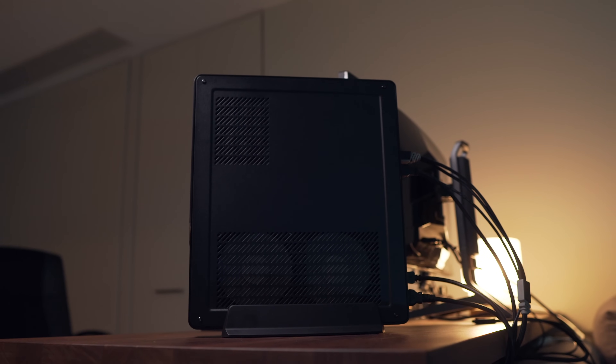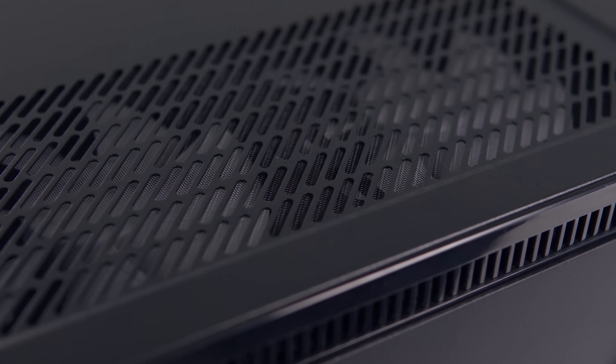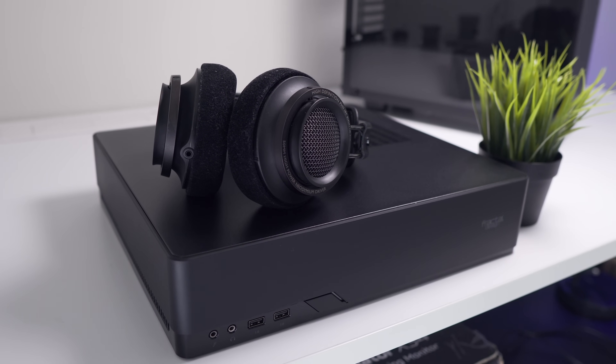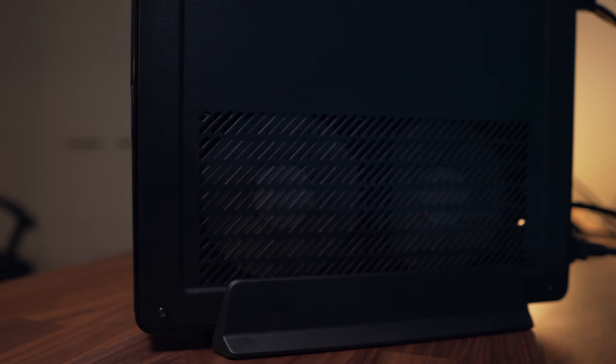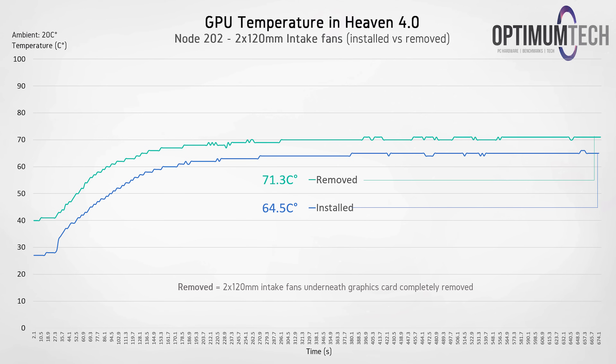I also ran a couple of tests on the Node 202 specifically to find the optimal configuration. For example, I tested GPU temps with the Node 202 laying flat with the GPU facing downwards, and there's a significant increase in temperature of almost 10°C. So if you're going to run the Node 202 in a flat orientation, make sure you position the GPU facing upwards. A couple of you also asked about those intake fans underneath the graphics card, and we can see a pretty significant decrease in temperatures with them installed — they are providing your graphics card with fresh air.